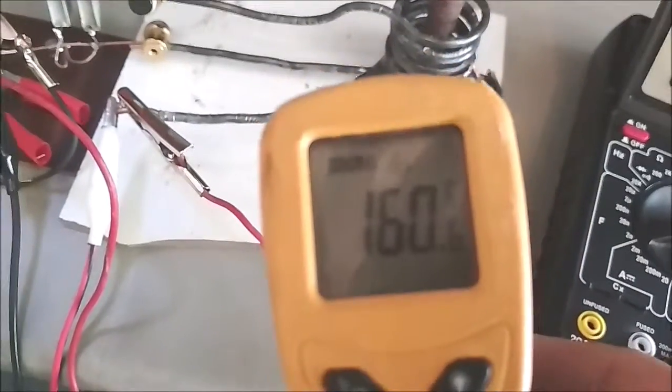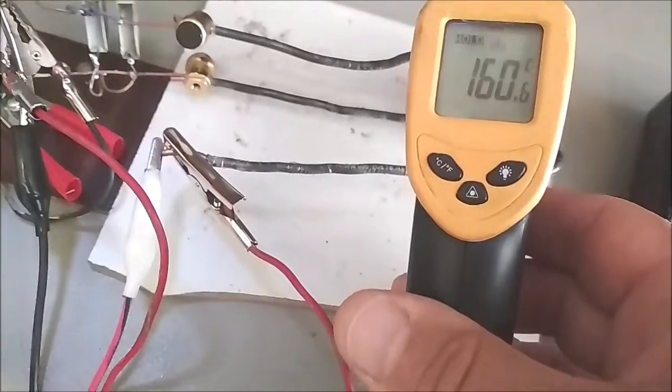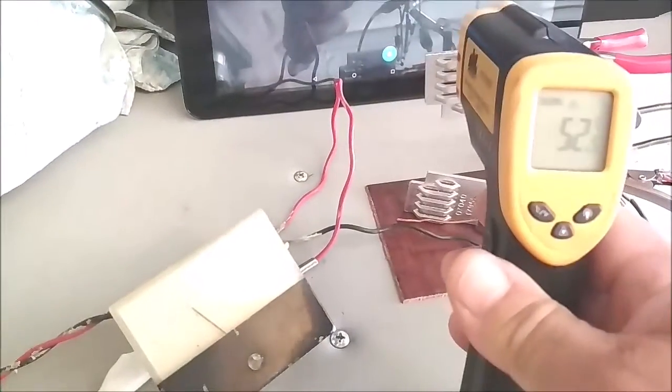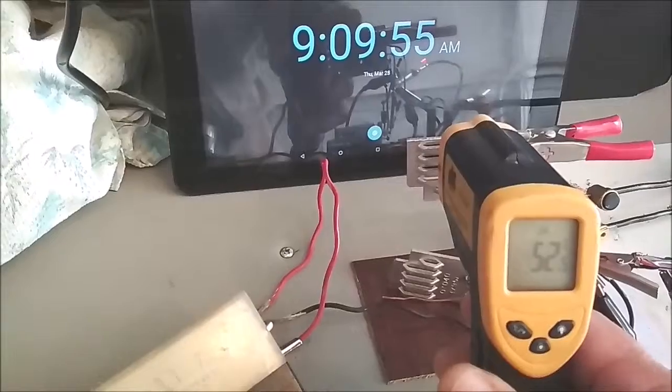At 4 minutes, temperature is 160 degrees C. MOSFETs are about 52 degrees C now.